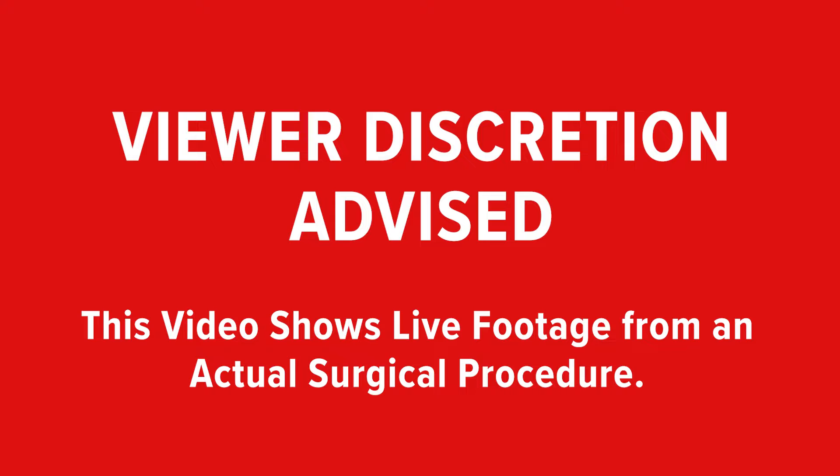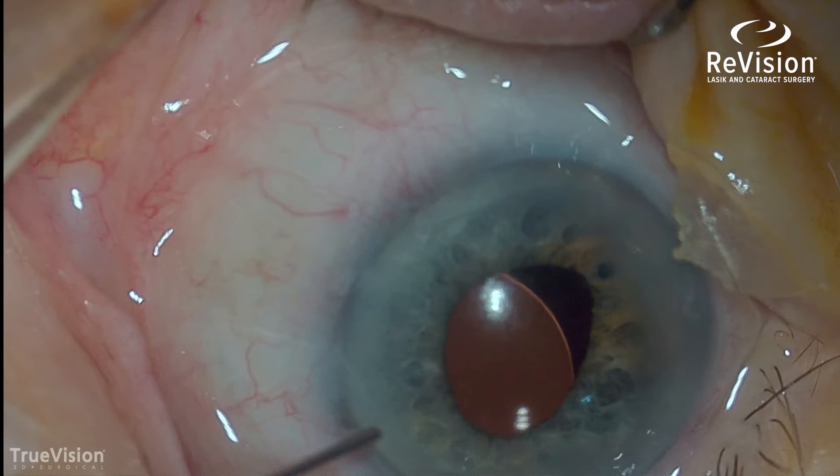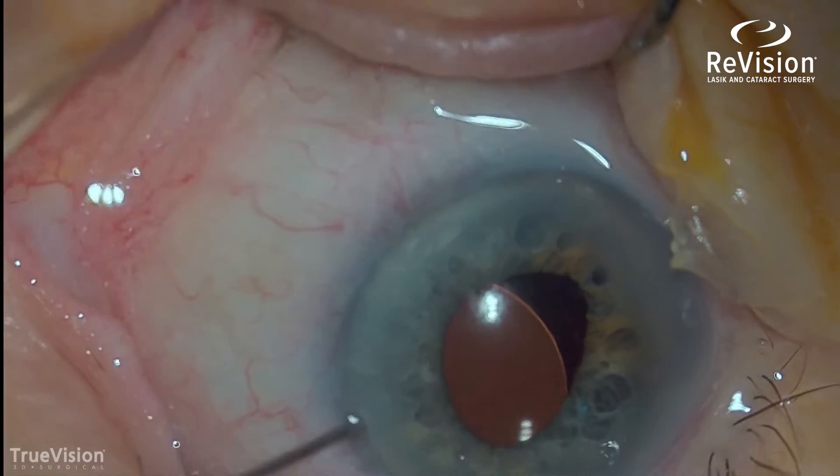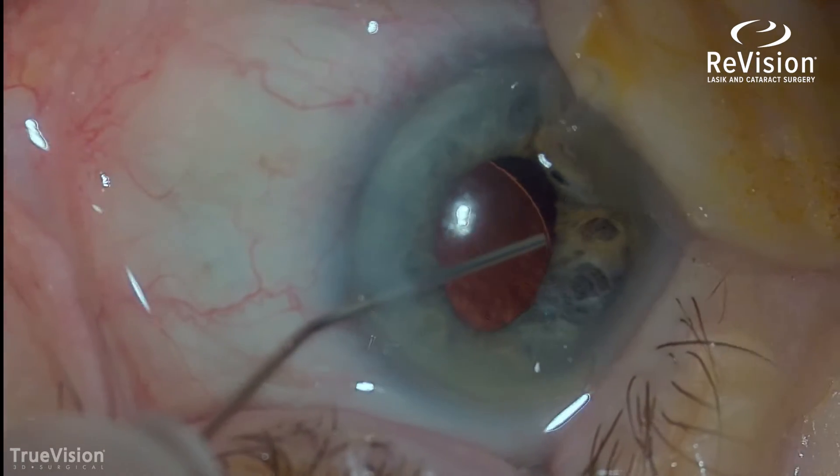I look forward to showing you this procedure. Viewer discretion advised — this video shows live footage from an actual surgical procedure. You can see the intraocular lens is not properly positioned; it's dislocated.